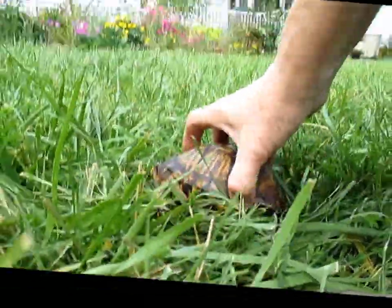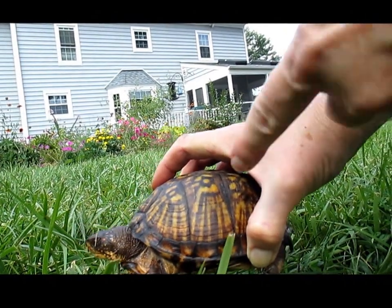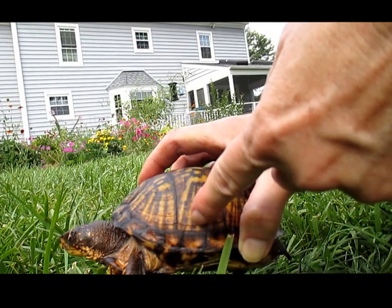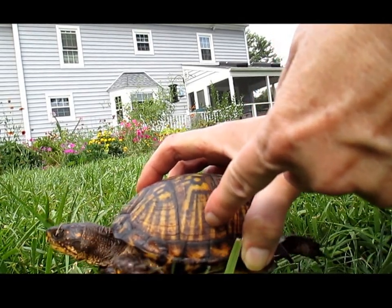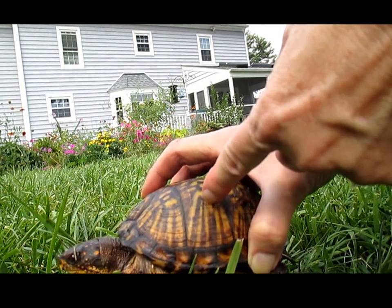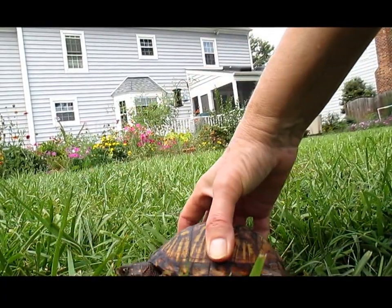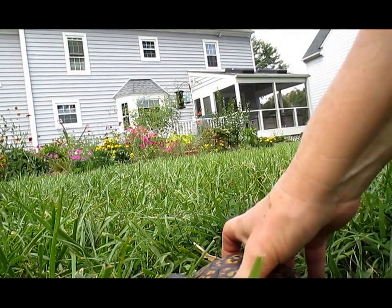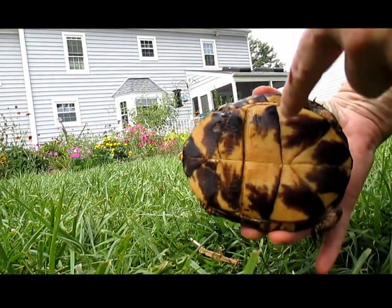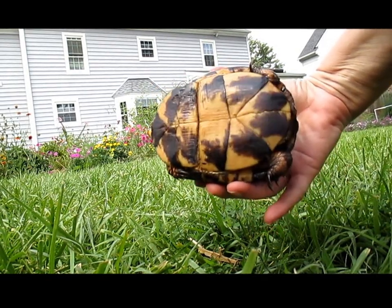She's moving so much it's really hard to count — I guess I should put this tripod down. When you look at this turtle and count the ridges, like one, two, three, four, five, six, seven, eight, nine, ten, eleven, twelve, thirteen, fourteen, fifteen, sixteen — so she's about sixteen as you count them going up.